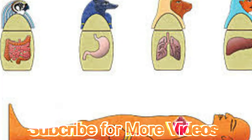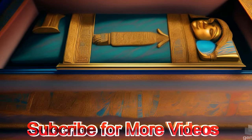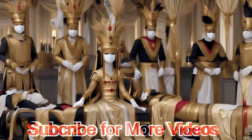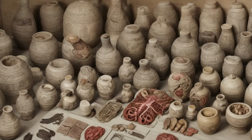Natron helped in the dehydration process by absorbing moisture from the body. Wrapping: once dried, the body was wrapped in linen bandages. Amulets and magical charms were sometimes placed between the layers of bandages. The wrapped body was then placed in a coffin, which was often decorated with scenes and texts meant to help the deceased in the afterlife.